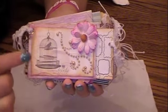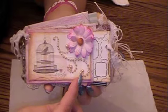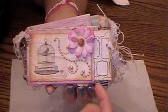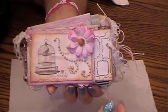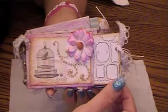I distressed the edges with vintage photo and attached some Recollections bling. This is an I Am Roses flower. In each pocket I put two tags in — one tag I made, and the other tag is just a shipping tag.